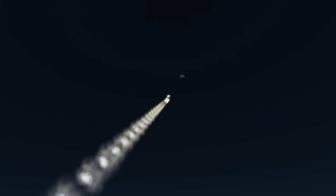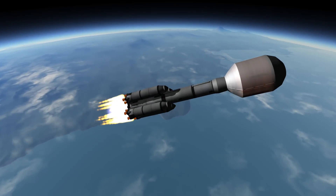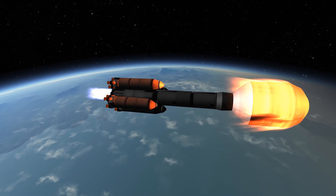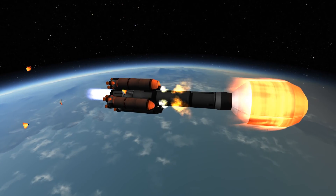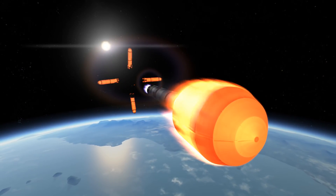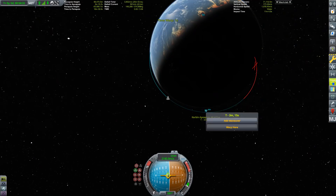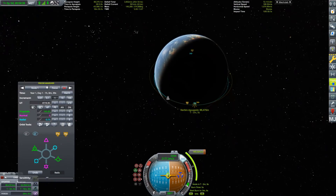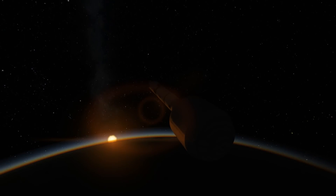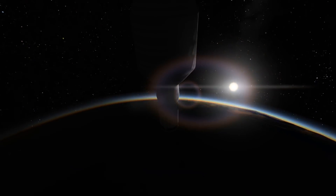Sorry for the silent movie type recording — for some reason my recording software didn't record the audio of the game for this part of the video. Anyhow, we're going to see some very nice stage separation here. Sergei Korolev would be proud. We're continuing to orbit. This is a rather simple launch because the actual payload is quite light compared to other things put onto the planet I'm going to fly to.